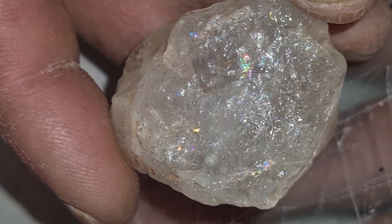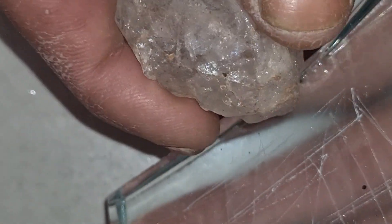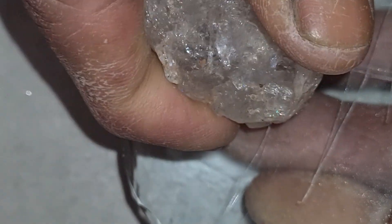You should also observe how the stone reacts to light. A real diamond does not show rainbow colors on the outside surface. Instead, it reflects white light sharply. If you see too many rainbow flashes, the stone may be quartz or another crystal.